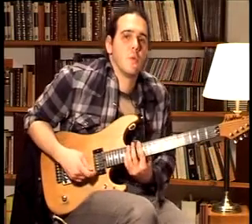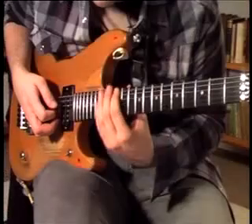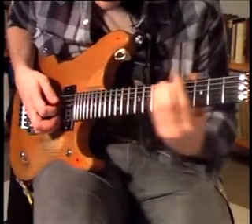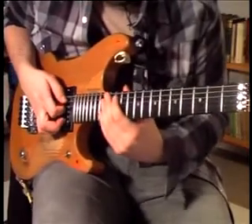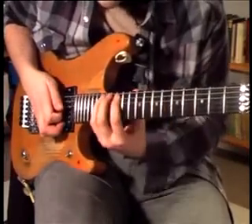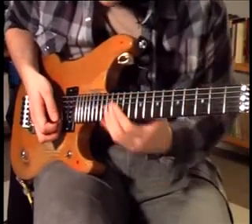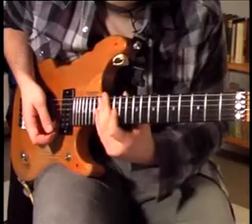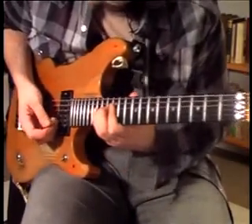We start on the 12th fret of the 6th string, then we go to the 15th fret. Now we switch to the 5th string and play the 12th fret, and then the 16th fret. Then on the 4th and on the 3rd string we are going to play the same shape, which is 12th and 14th fret.